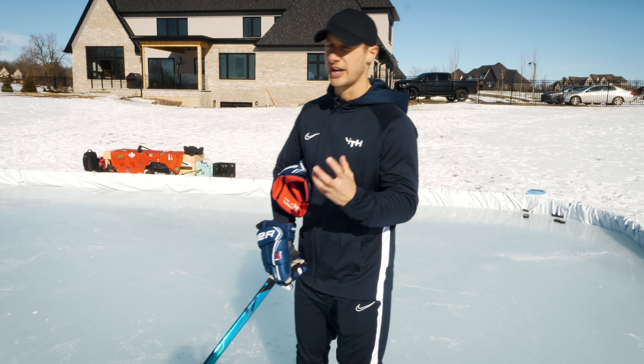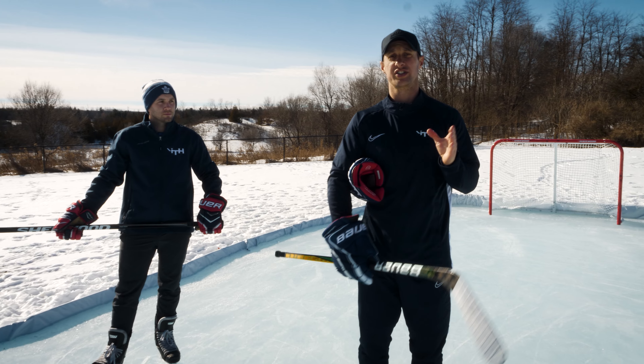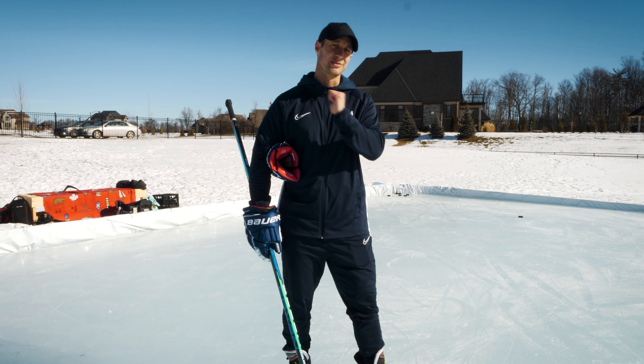We'll be looking at the Tyler Toffoli goal in an NHL player analysis video, a drill that focuses on touching the puck to space. So let's do some skating and shooting today.